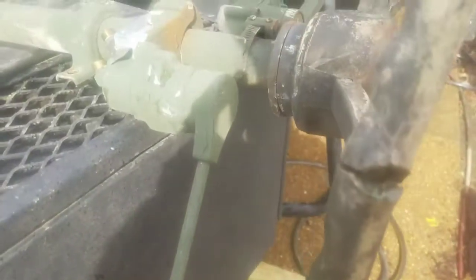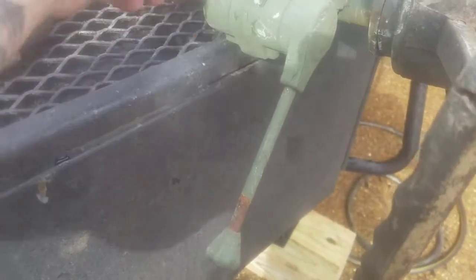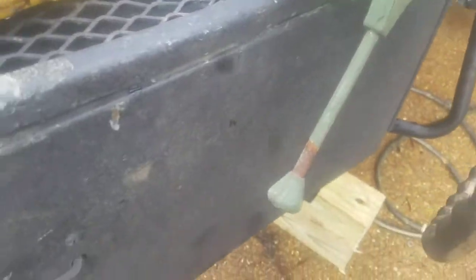Alright folks, working on a 923A1. We're going to install a treadle valve on the truck for being able to control the treadle brakes when you want to. This is an old junk one I had, but the treadle valve still works.